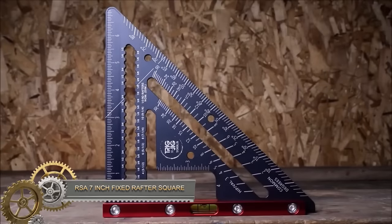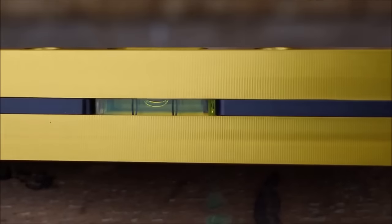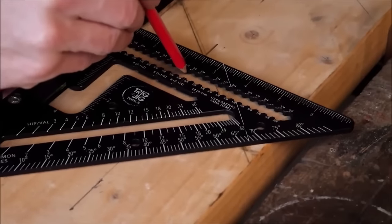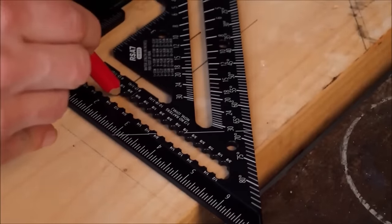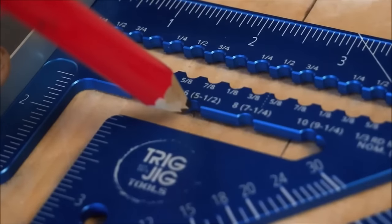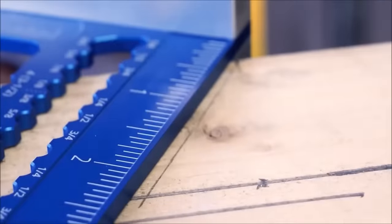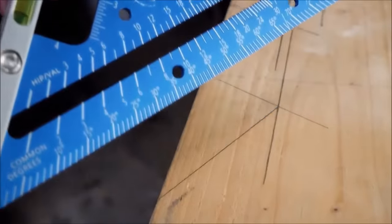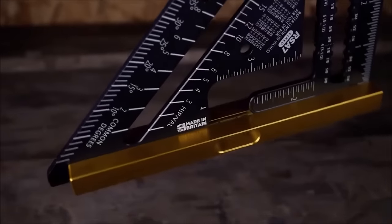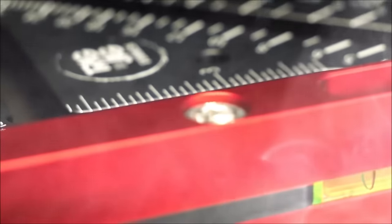The RSA-7LE fixed rafter square from Trigjig is a precision tool crafted from high-grade aluminum with a durable anodized finish. Designed for carpenters and builders, it features a built-in bubble level for easy leveling of rafters and other building materials. The square boasts a 7-inch laser-marked rule, CNC-machined engraved hip valley and protractor scales, and a recessed pocket for the rule. With a 15-micron thick anodized finish and stainless steel fixings, it ensures durability and longevity, making it an excellent choice for level and plumb projects.